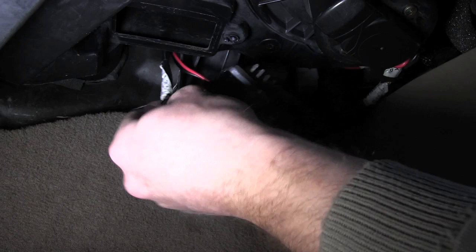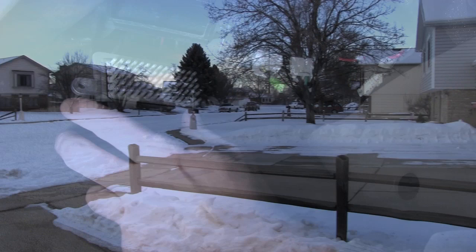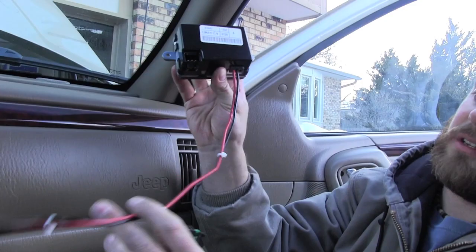That looks like a little just tape — cut that back, expose the wires, and we're going to butt-connect them together. The correct way to do this would be to solder them to get a good connection, but if you take a look outside, it's kind of cold today. That's usually when you notice your heater fan's not working, or when you want the air conditioning to be cool.